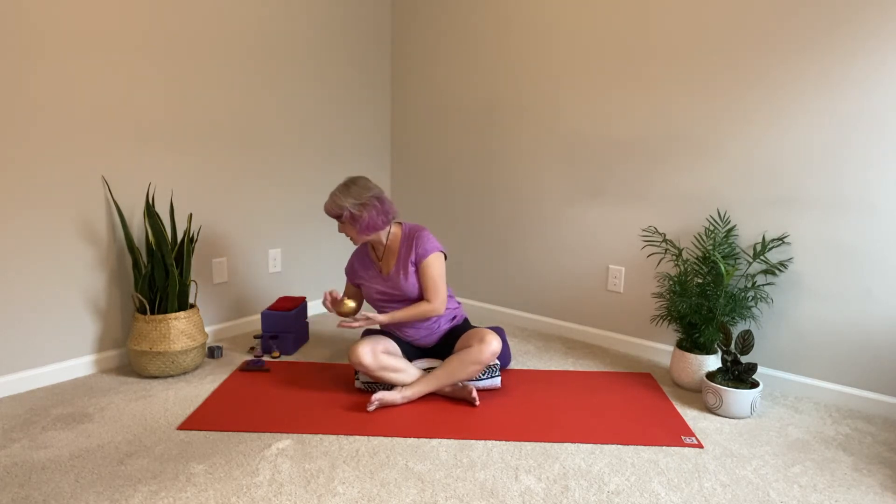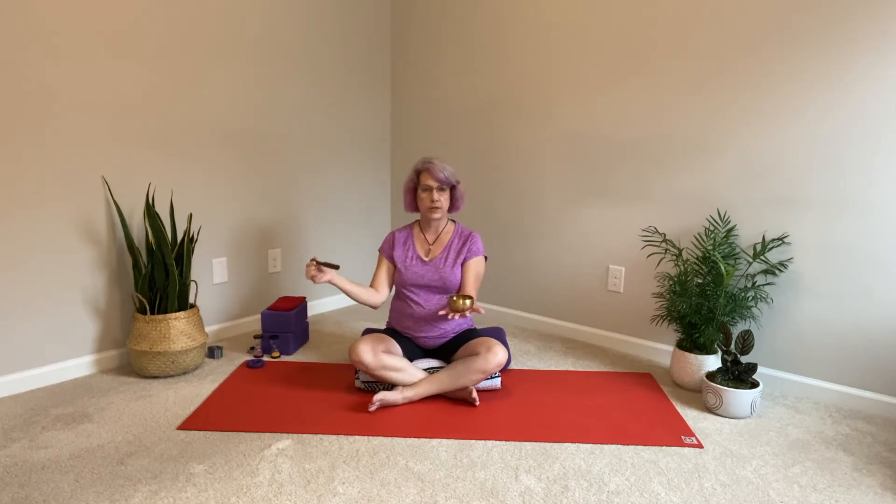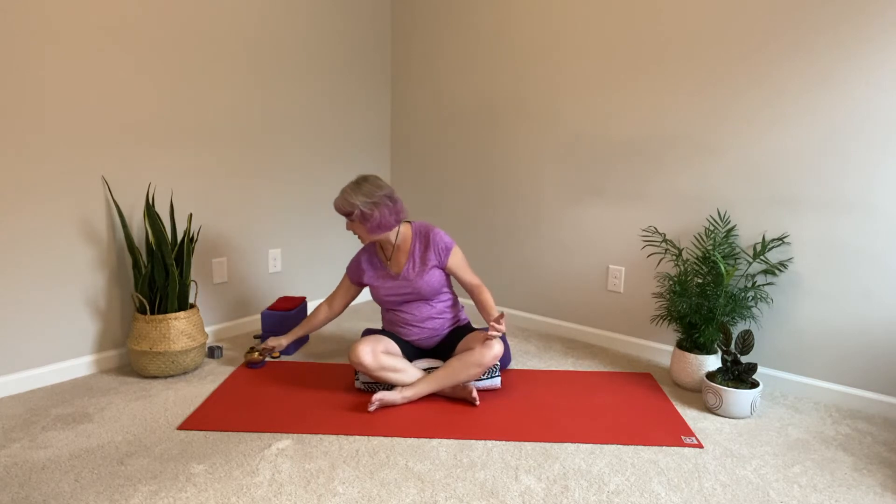We are going to do that for three minutes and you will hear a lovely Tibetan bowl sound at the end of our time, so you don't have to worry about tracking that three minutes — I will keep track of it for you. With your hands, you can rest palms down on the knees, palms up on the knees, or stacked one on top of the other in your lap. Those are the three most common positions.